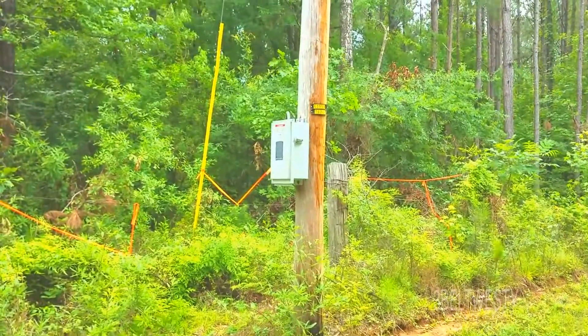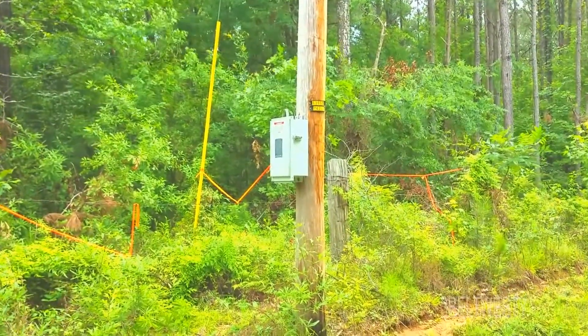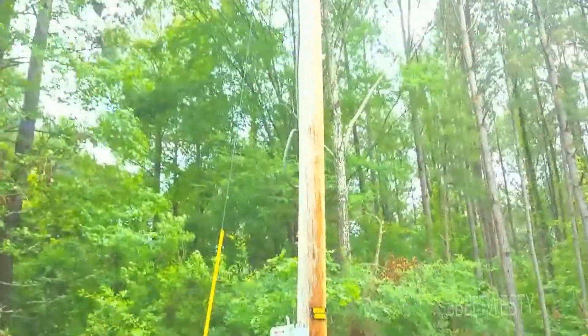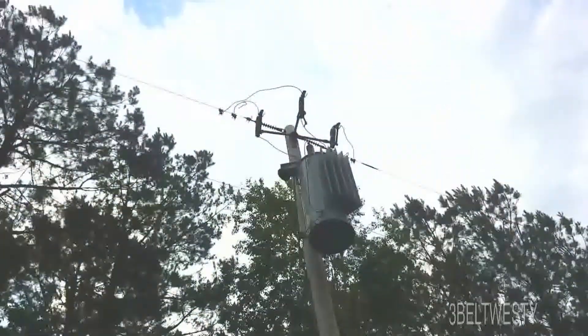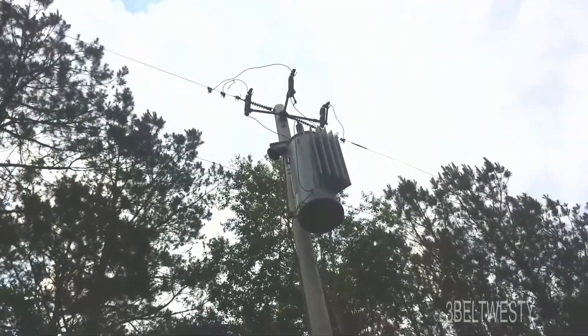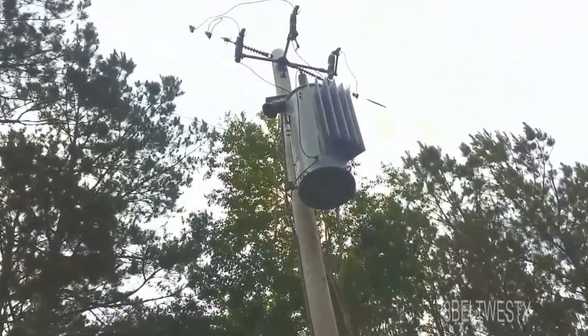Here's the control box. The input on this is from the left, and the output's on the right. Rural Mississippi.